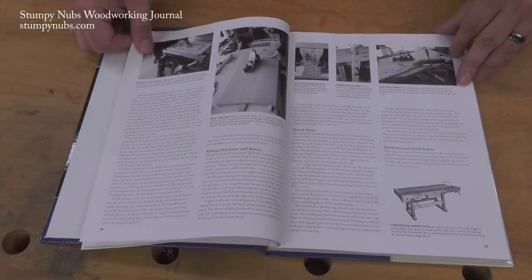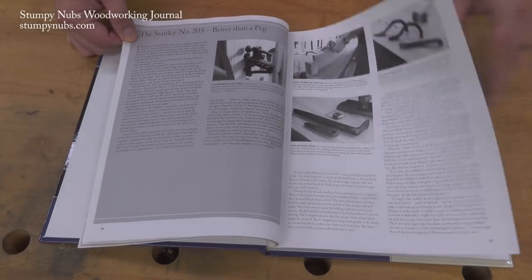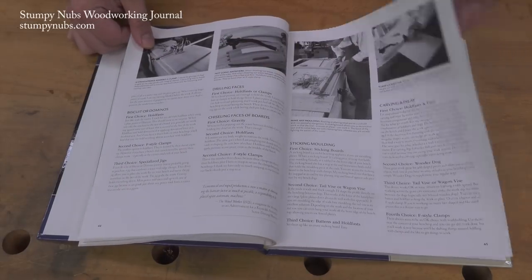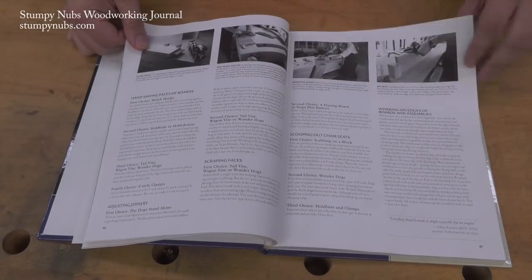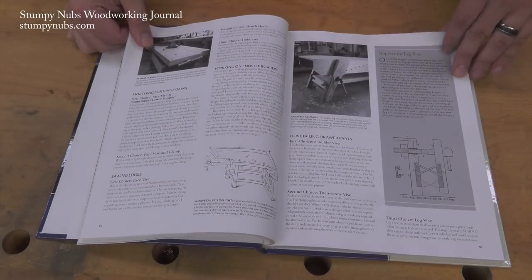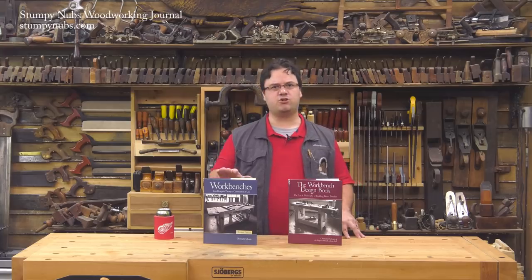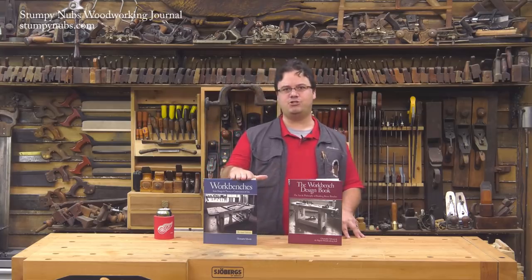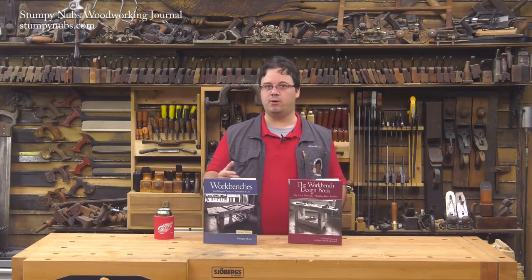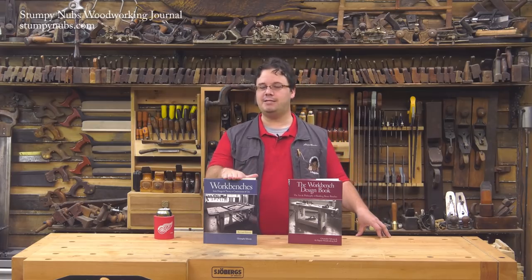Another treasure found in the Workbench book is a series of tutorials about how to use your bench to make specific woodworking jobs easier. One at a time, Chris examines the most common woodworking tasks — from dovetailing to surface planing, mortising and tenoning — you'll learn the best way to hold your work using the features your bench is equipped with. This is a great example of the knowledge found in these two books that goes way beyond the actual construction process. Remember, the bench is a workholding jig, and this book is designed to teach you how to use it.